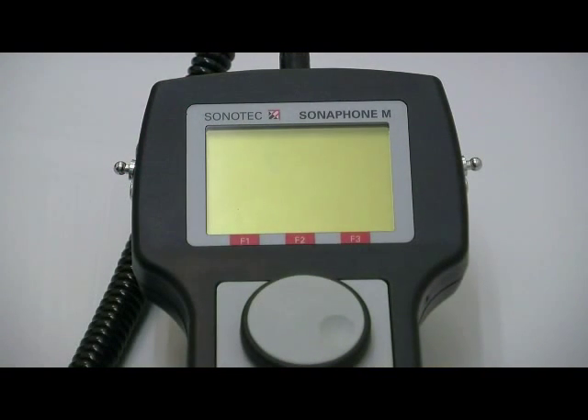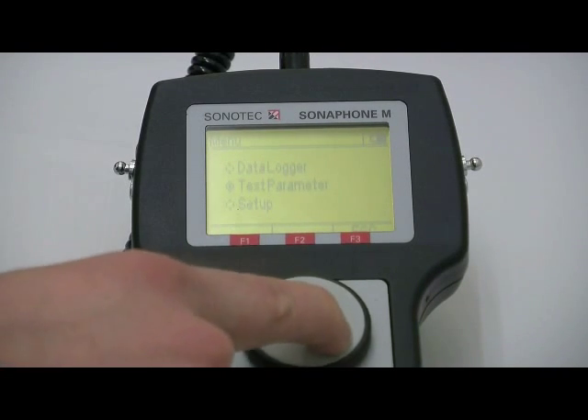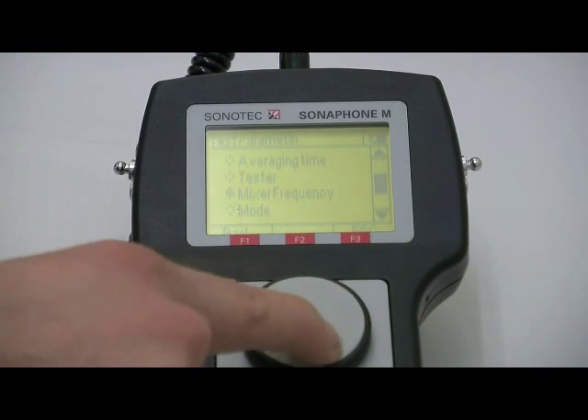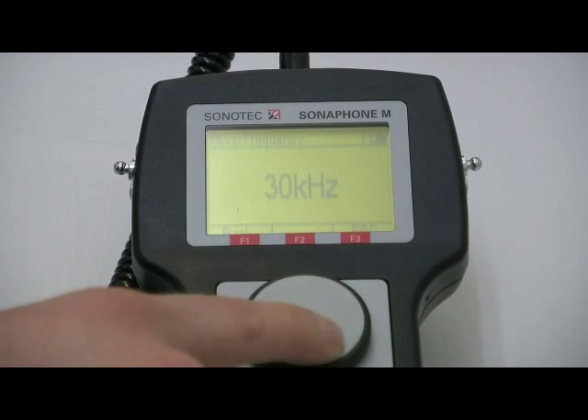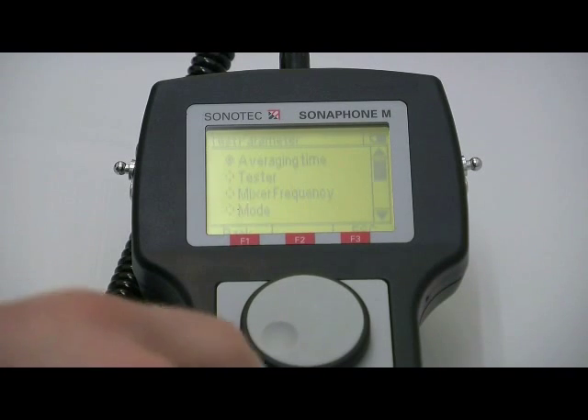Turn the device on by pressing the on-off button. The main menu opens up by pressing F3. By turning the control knob, you go to test parameter. Now press the control knob to reach the sub-menu. Go to mixer frequency and press the control knob to confirm your choice. Now turn the frequency to 40 kHz, which is optimal for leak detection, and press F1 two times to leave the sub-menu.